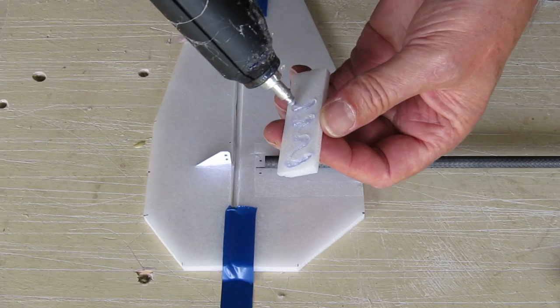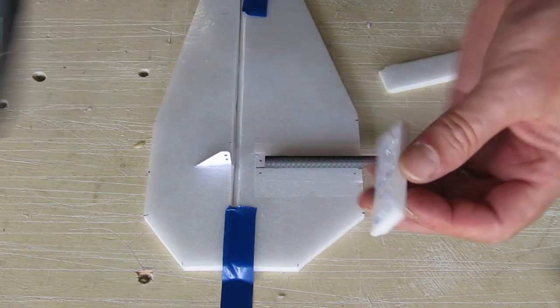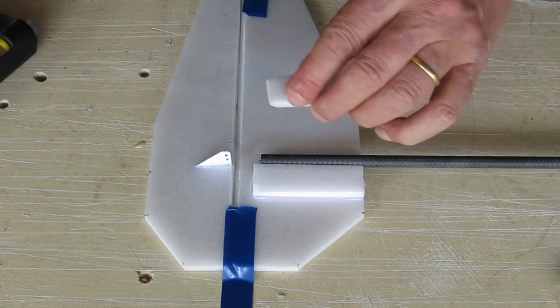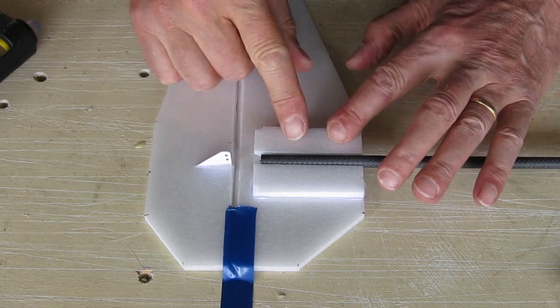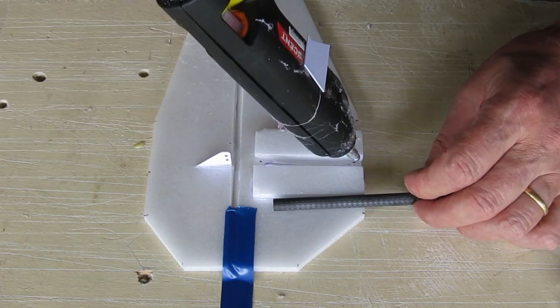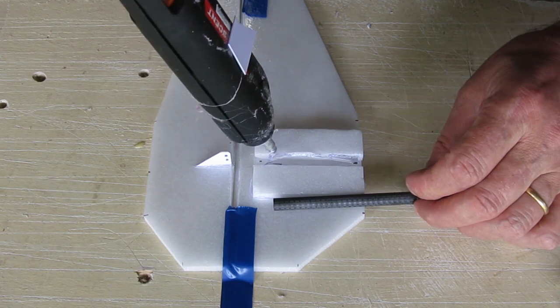The tail-to-boom join needs a little bit of reinforcement — it's a delicate spot. So putting a couple of pieces of foam either side of the tail boom, shaping them down for a bit more streamlining, and covering it over with strong tape as well.